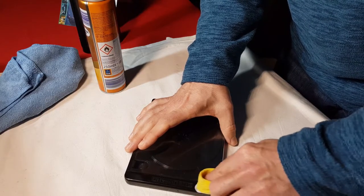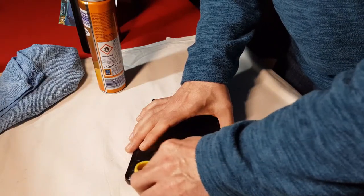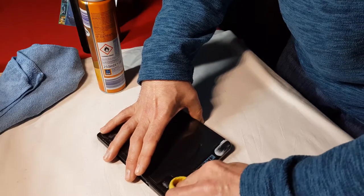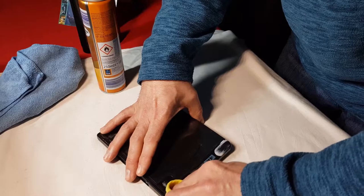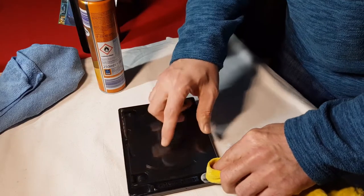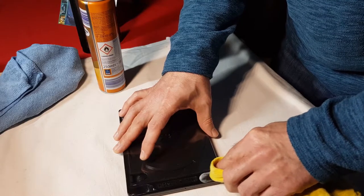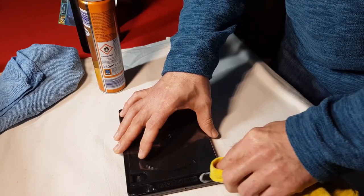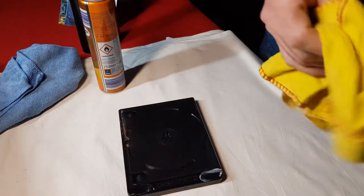Just giving it a polish, doing the other side as well, just working it in. You can feel it getting smooth again - before it was quite dull but now it's going smooth again. It's best to remove the sleeve just in case the polish leaks onto the slip case sleeve - you don't want to damage your sleeve - so it's best to remove it.